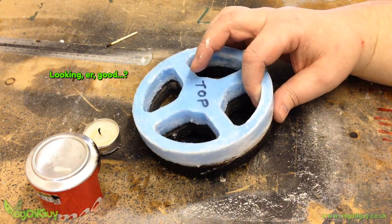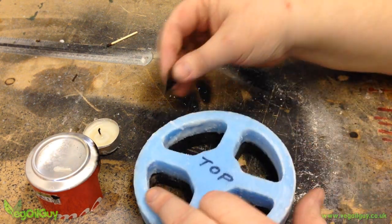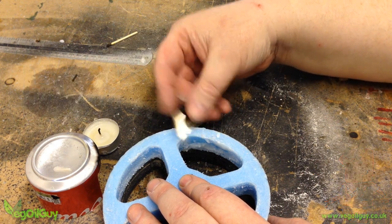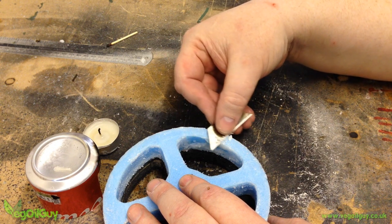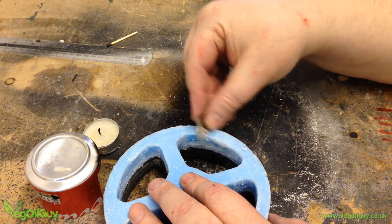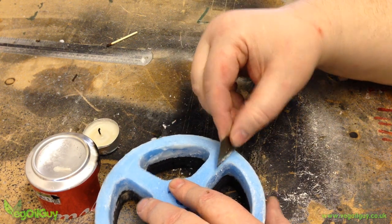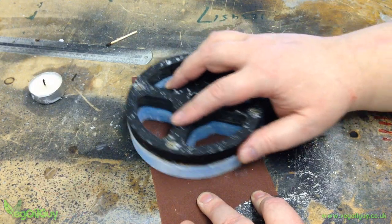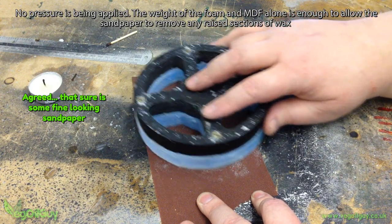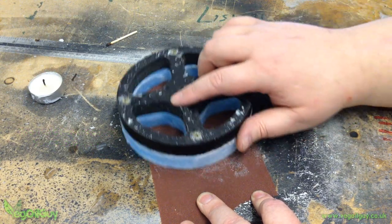It doesn't take long to cool, and ideally before it's fully hardened, scrape the wax away from any surfaces where it shouldn't be. A gentle touch is required here. Your finger will tell you about any imperfections that your eyes can't see. You can always add more wax if necessary. Notice that I've also painted wax onto the edges of the spokes as well. Here I'm very lightly rubbing the top face on some fine sandpaper, with no pressure being applied — I'm just trying to flatten the surface and remove any wax ridges I might have missed.